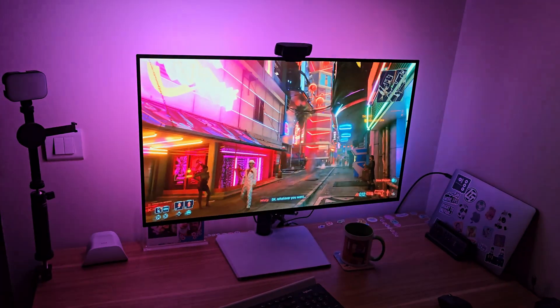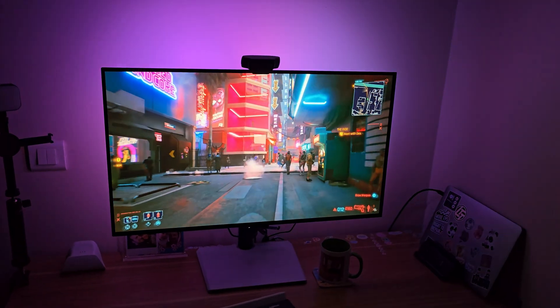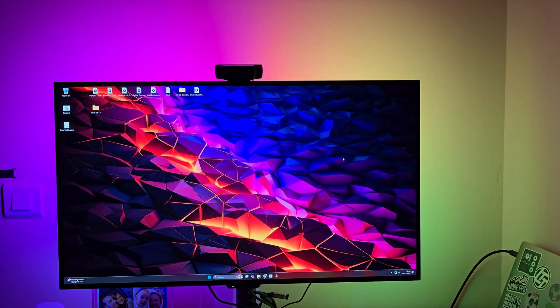When you've got the lights off and you're gaming in HDR with some inky OLED blacks and bright flicks of neon, it can really add to the experience. You can also make the lights a fixed color or a rainbow pattern or something, but why would you do that?